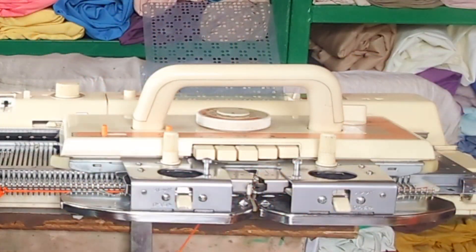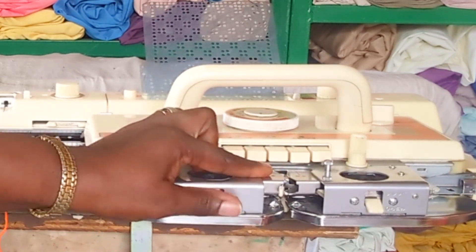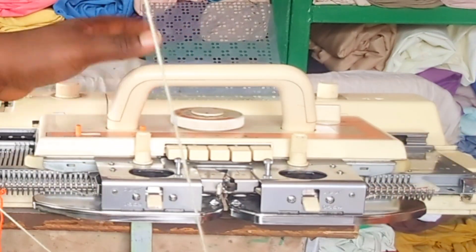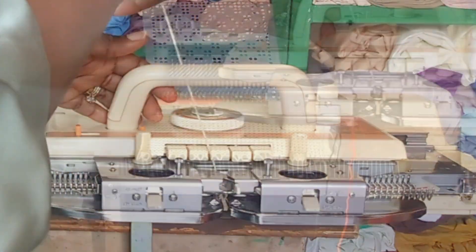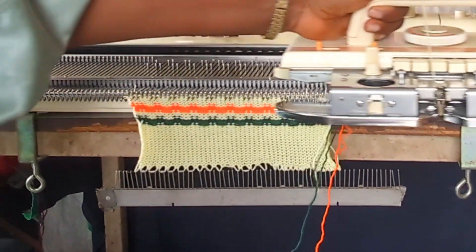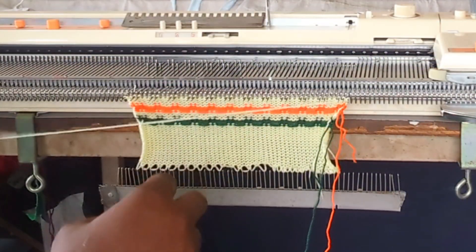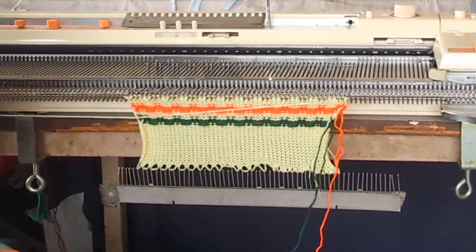I'm going to remove this and press this to knit in plain. In plain mode, the machine will still be selecting needles. Then I knit four rows of background color after switching off these two buttons. Then four rows of background color, then four rows of the pattern color. Now I'm changing my yarn once again.